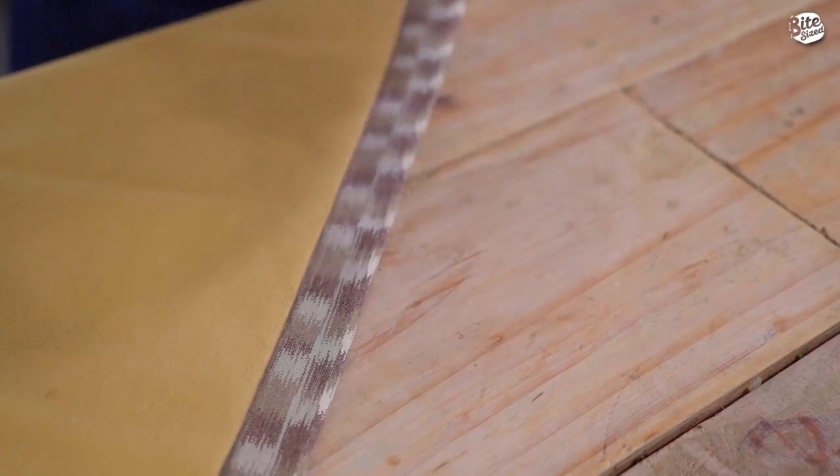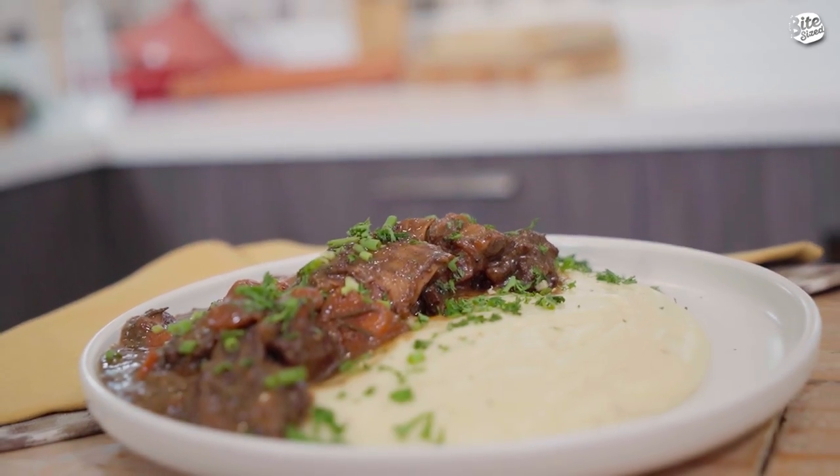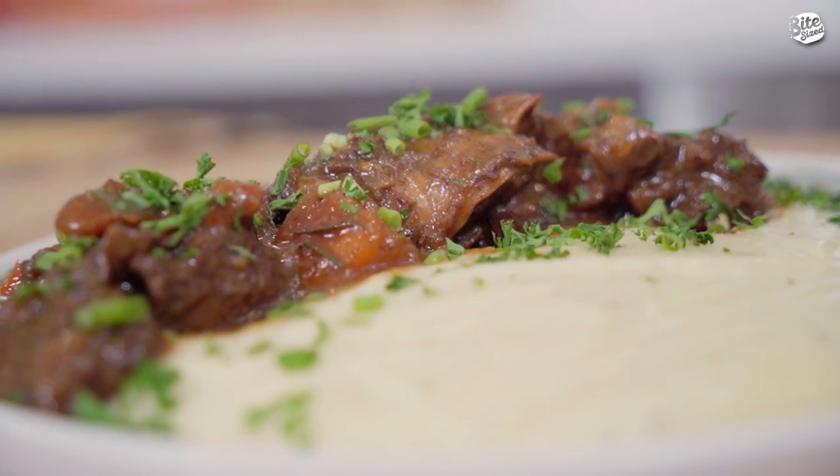Here it is — our coffee braised beef short ribs! So tara guys, kuha tayo ng spoon, fork, and knife kasi excited na ako i-try ito. For other mouth-watering and succulent beef dishes, like and subscribe to our YouTube channel, Bite Size PH. Let's dig in, boys and girls!